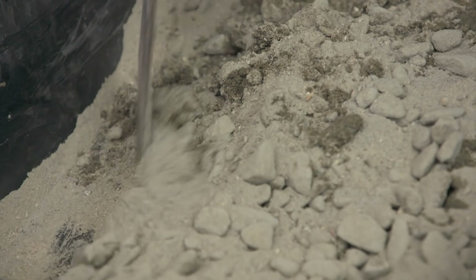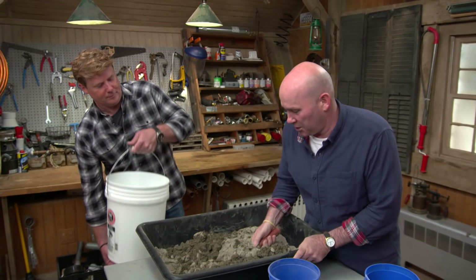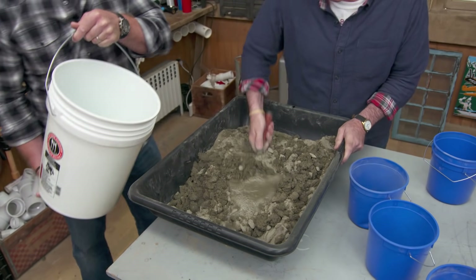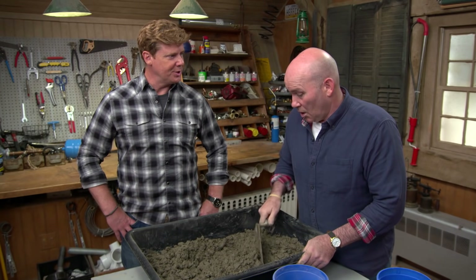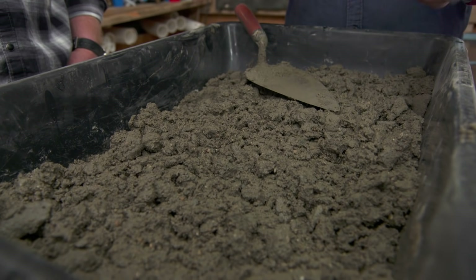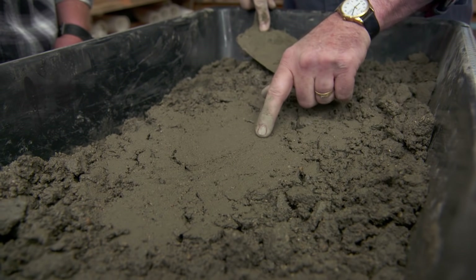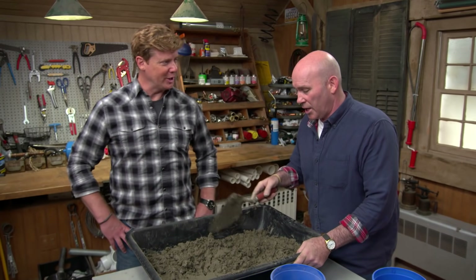Mix it up — you can see me cleaning off the edges. Give me another splash, please. How do you know when you're done? What consistency are you looking for? This is the consistency I'm looking for. You can tell that all the materials are mixed together very well. It's not too wet — it's damp, just the way we want it. See that finish? I know I'm going to get where I want to go. Perfect. Well, thank you, Mark. You got it.